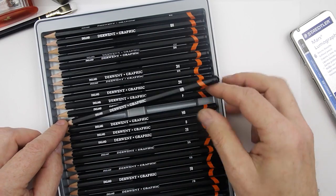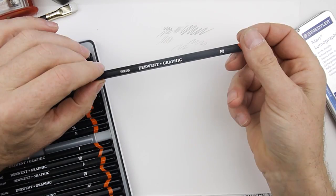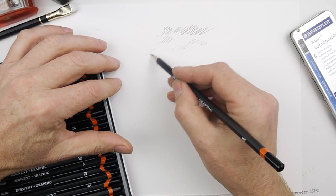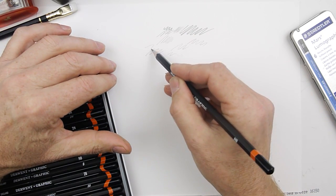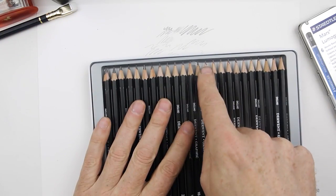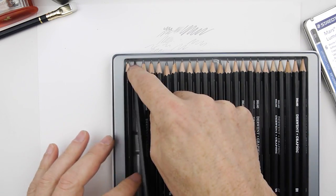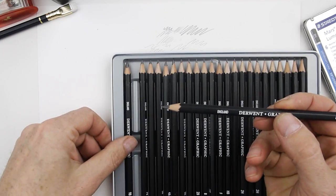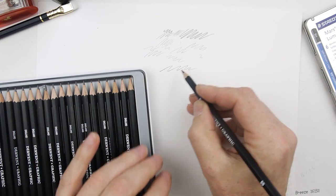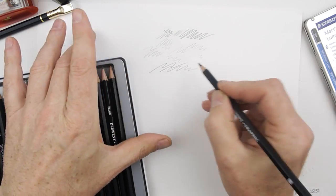The range goes up to HB, which is in the middle — that's just a normal everyday pencil. If you get a pencil in a gift bag with company logos, it's probably going to be HB. It's a standard, quite soft but not too soft. What you'll also find interesting is that as they go up the range you can see the thickness of the pencil lead getting thicker and thicker, until we get to 8B here — there's also a 9B.